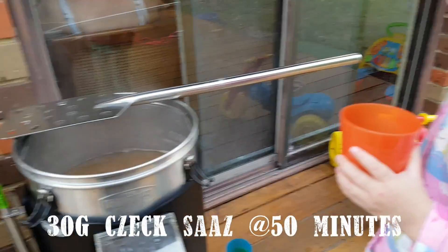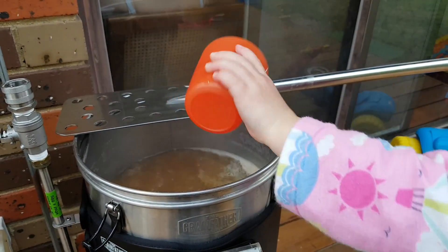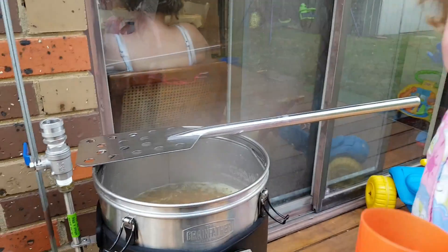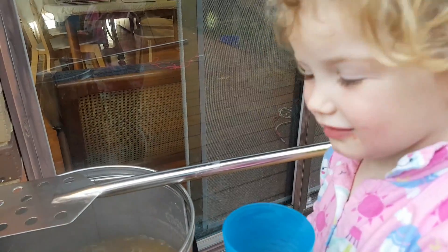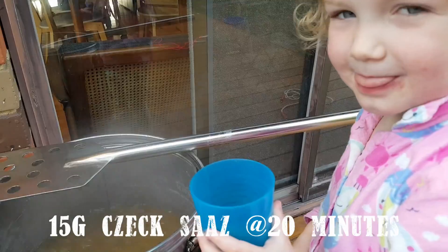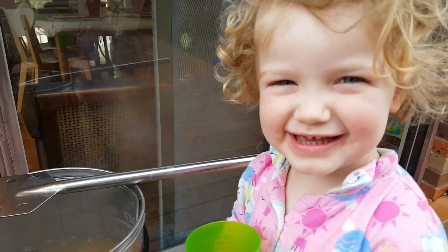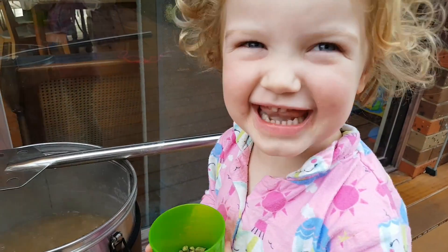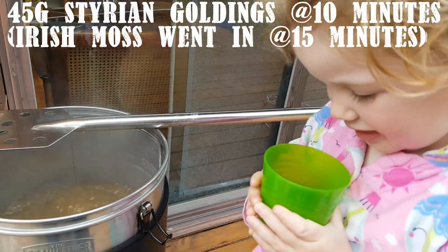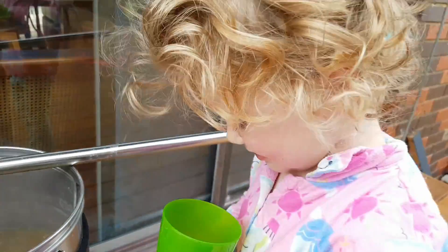Charlotte, you can put in 30 grams of Saaz hops — put them into the boil. Good morning! My lovely hop assistant — this is 45 grams of Styrian Goldings, can you put it in please? Excellent, great work Charlotte.